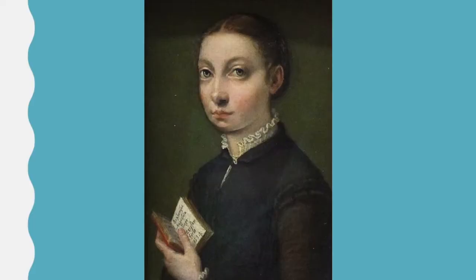Sofonisba herself once said: "Life is full of surprises. I try to capture these precious moments with wide eyes."